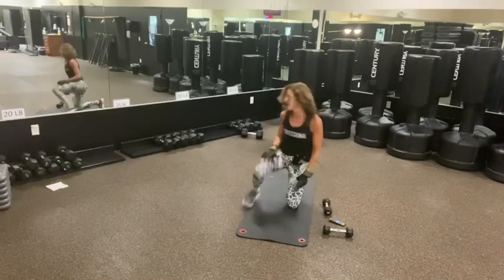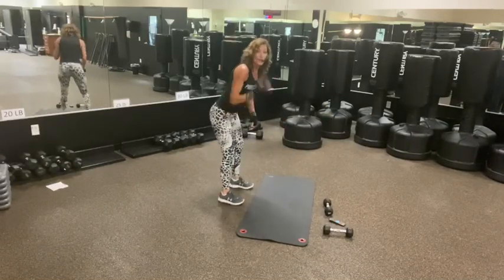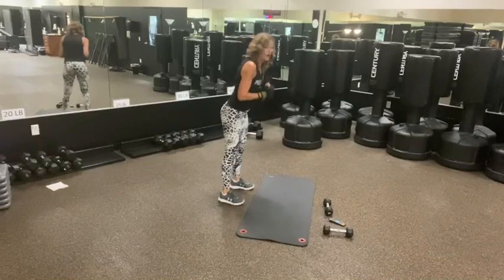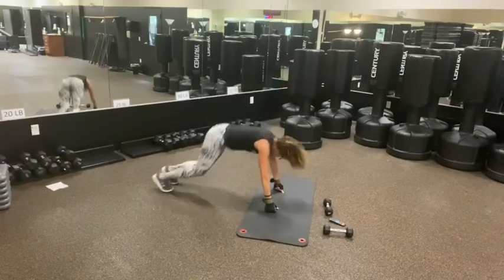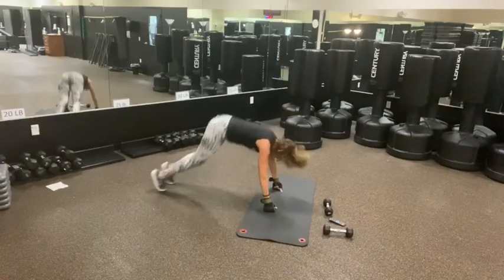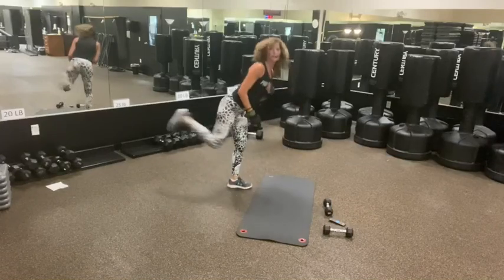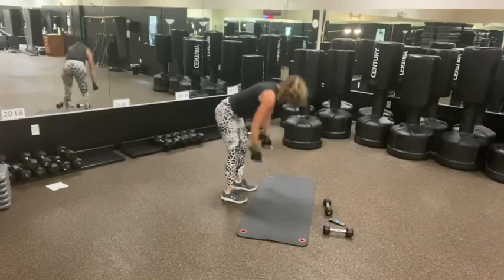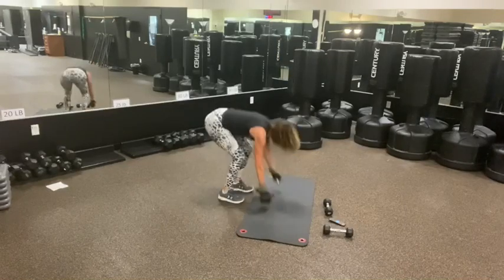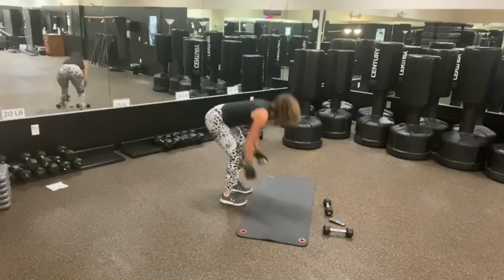We've got the back kick right and the burpee or squat. Three, two, one. Back kick, squat, back kick, burpee. Back. It's really an up, down. I don't have a push-up in these burpees because I'm trying to get as many reps and cardio as I can.